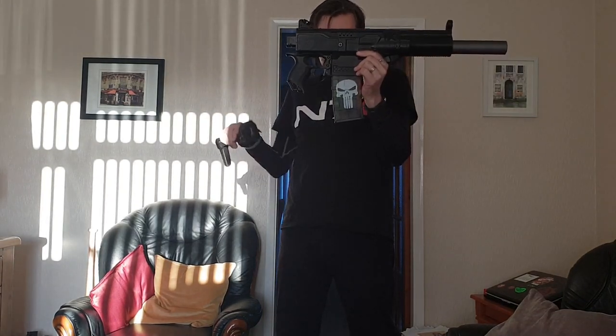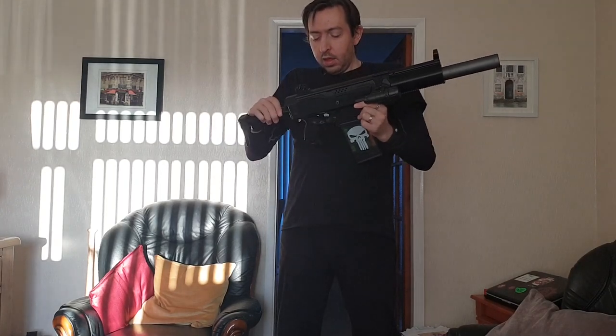It does still have a removable stock, which just makes it look silly. The suppressor is metal, as is the end cap, but that just looks goofy. It's supposed to be silenced — it's an SD — so it's meant to have a silencer on it.